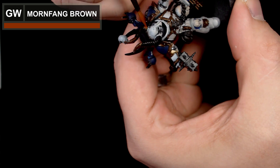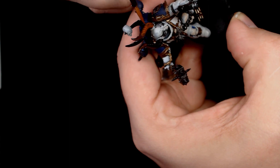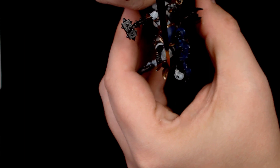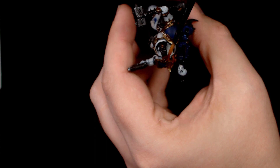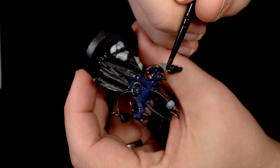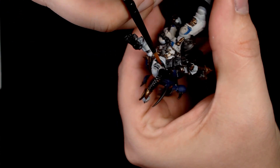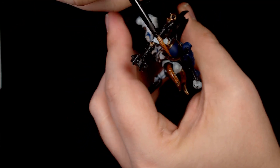Mournfang brown is going to be used on the horns and any of the bone work. I don't use Mournfang brown a lot — it's kind of an orangey brown — and I wanted this to look a little bit different. A couple of layers of Mournfang brown just to brighten the horns up and make them look more interesting. I also do this on the pistol grip on his bolt pistol, for much the same reason — just to look a little bit different to any leather work.